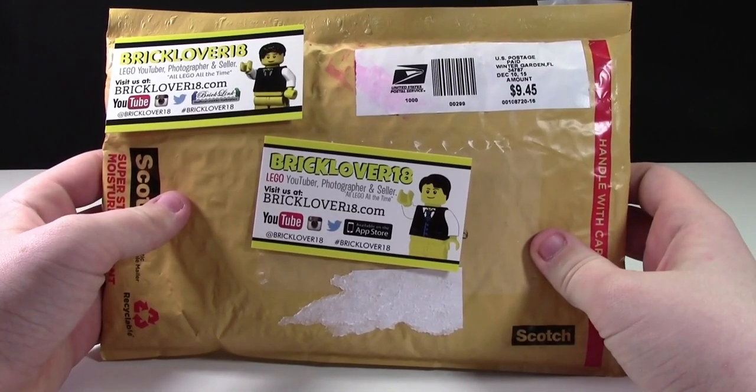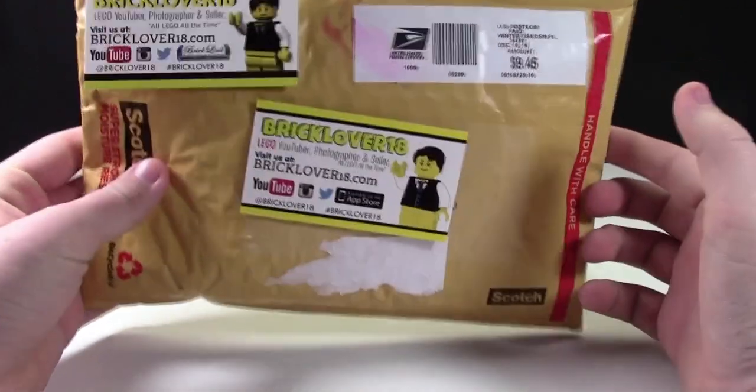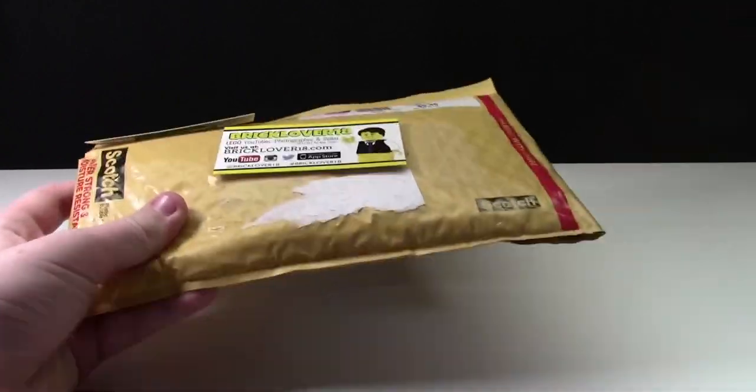Hey everybody, BrickLover18 here today with another LEGO haul. I'm not exactly sure what's in this little package, but I'm pretty sure it's broken LEGO for my Broken LEGO MOC. Let's open it up and see if I'm right.